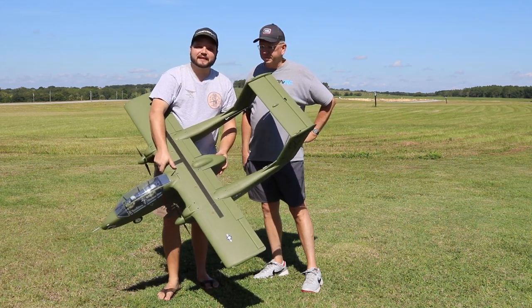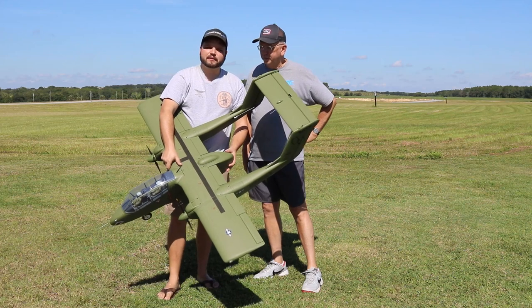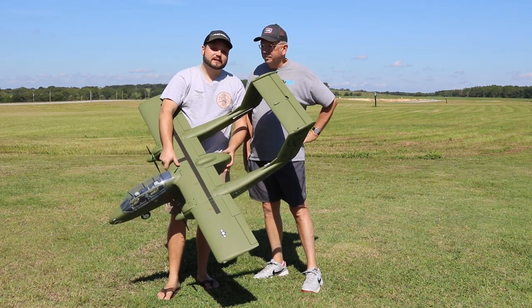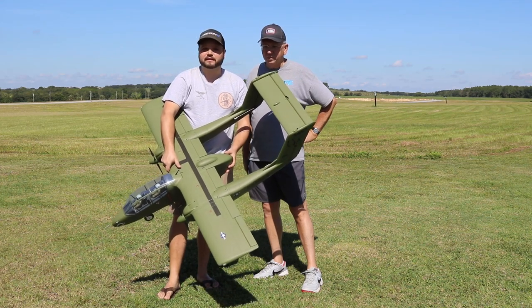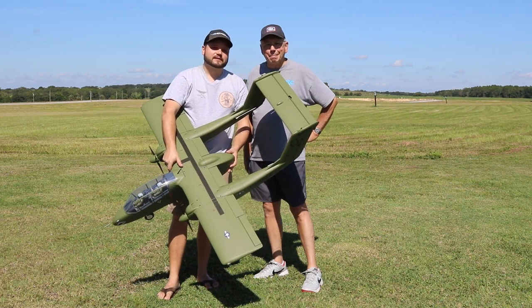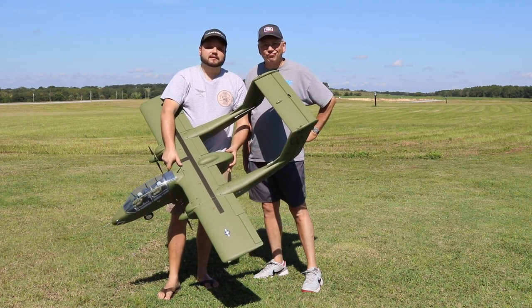Assembly was not too bad on this airplane. There was one thing mislabeled coming off the BEC that is labeled throttle. We did notice that right away — we tell you to plug that into the battery port on this airplane, not the throttle port. Then you have your two ESC connectors that need to go into the throttle channel.